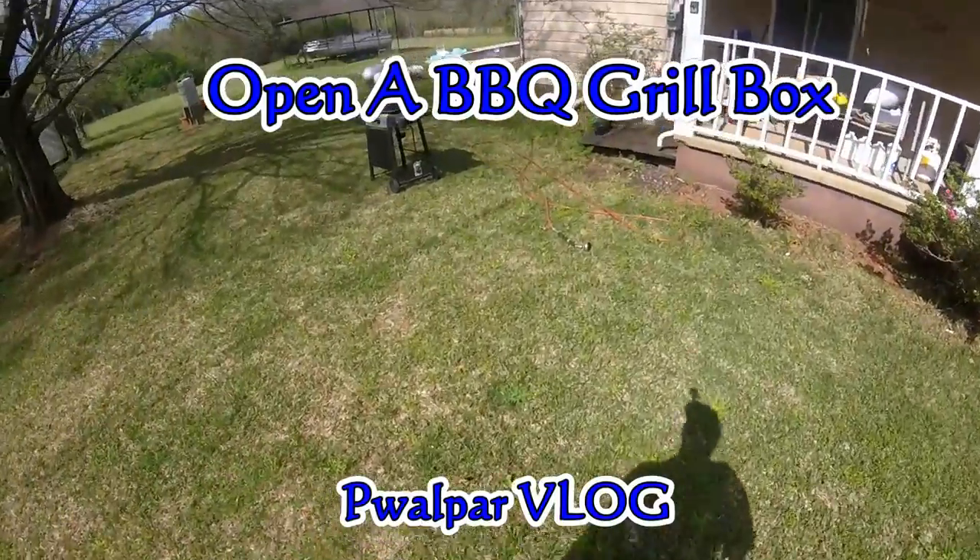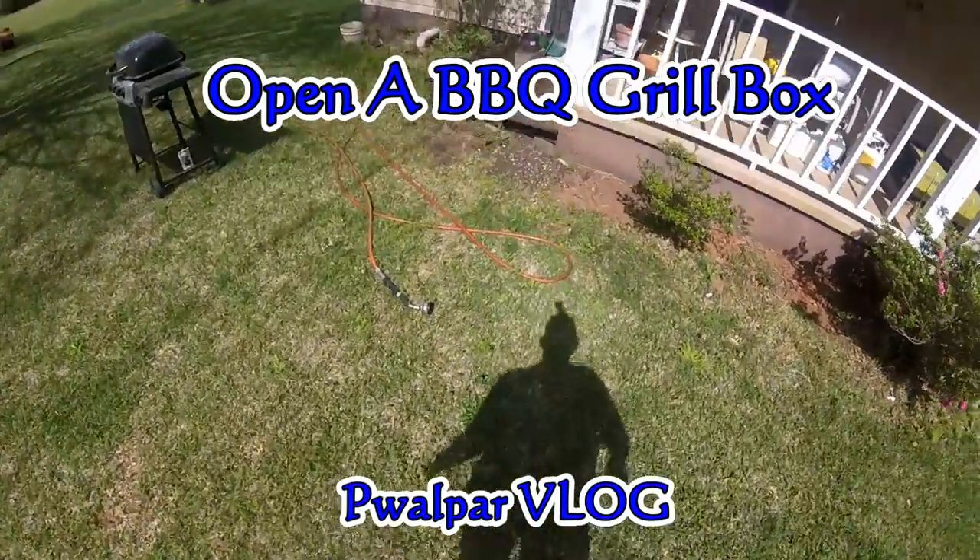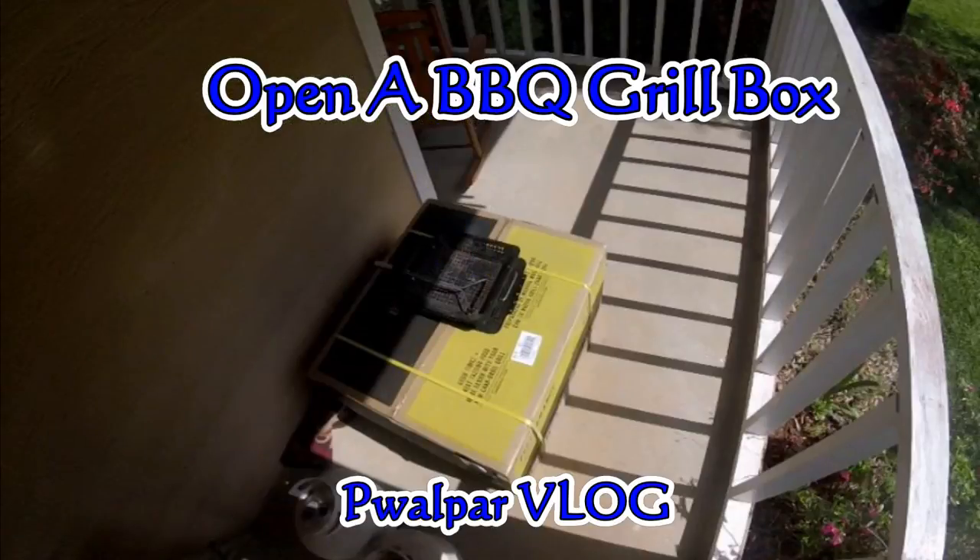I'll go over here and work on my barbecue grill — at least begin. I'll go ahead and open the box and see what's in there.